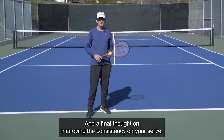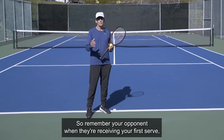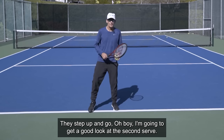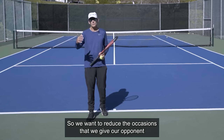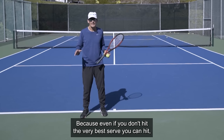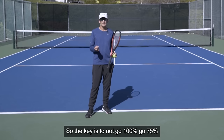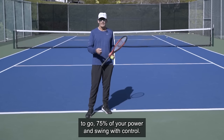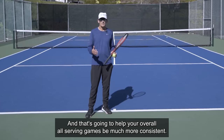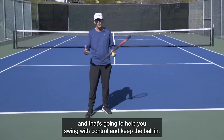A final thought on improving consistency on your serve: most tennis players like to go over 100% power on their first serve, but we get very low percentage in. Remember, your opponent, when they're receiving your first serve, has a defensive mindset — they're thinking, let's just get this ball back and get into the point. When you miss that first serve, they step up and think, oh boy, I'm going to get a good look at a second serve. So we want to reduce the occasions that we give our opponent that look at the second serve. The key is to not go 100% — go 75% of your power and swing with control, and you'll probably get at least 50 to 60% of your first serves in. That's going to help your overall serving game be much more consistent, and you're going to be able to hold your serve much more often. Think 75% of your swing power and speed, and that's going to help you swing with control and keep the ball in.